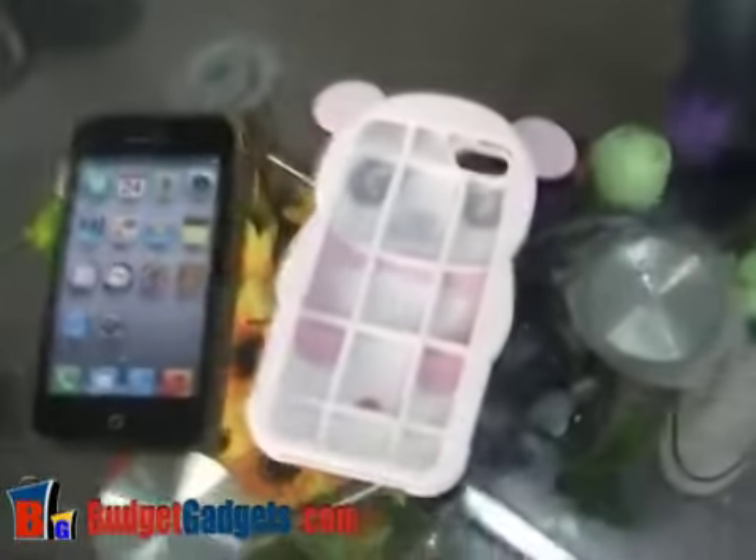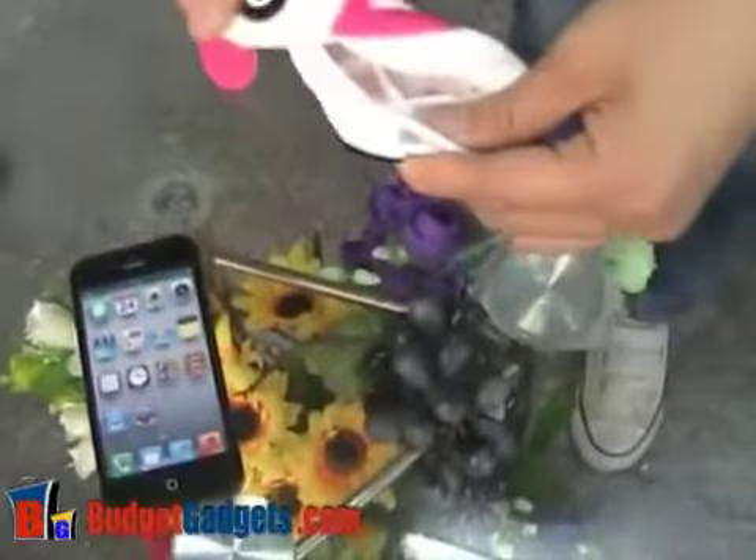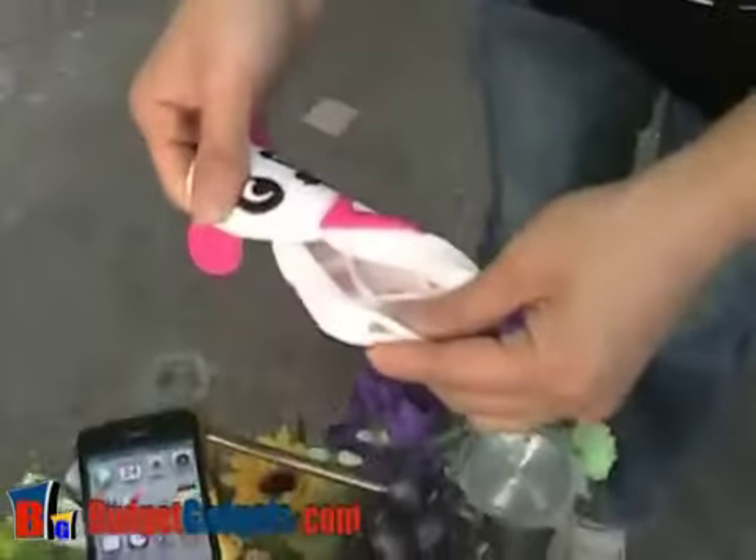From the inside, you can also see the panda image. It's a silicon material.